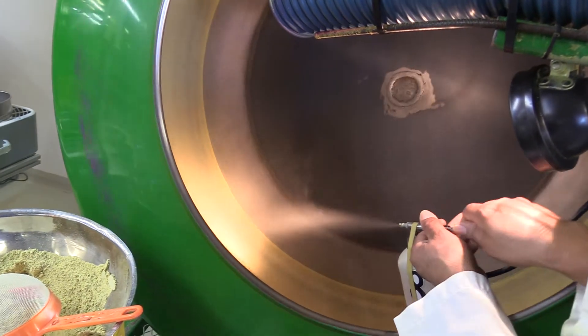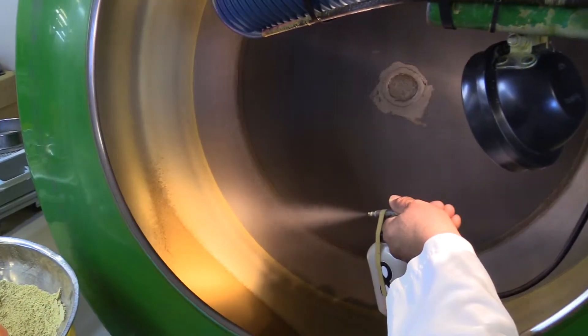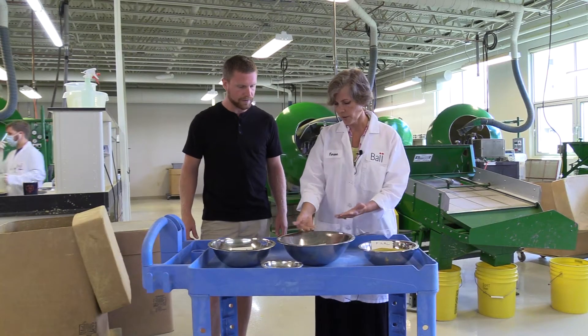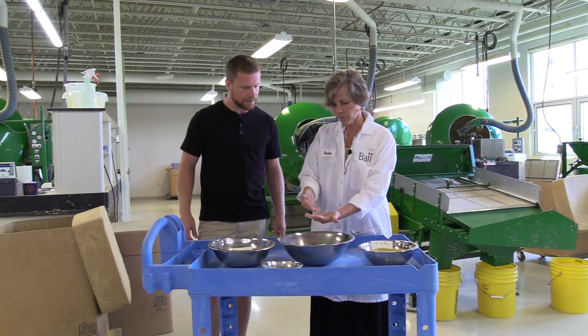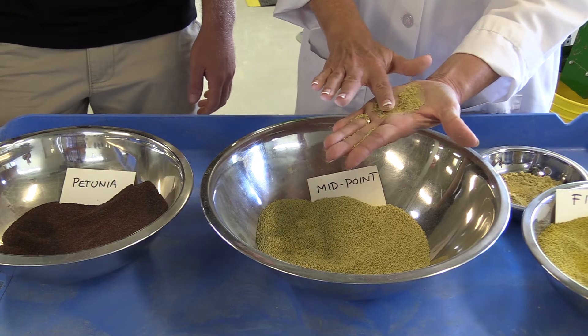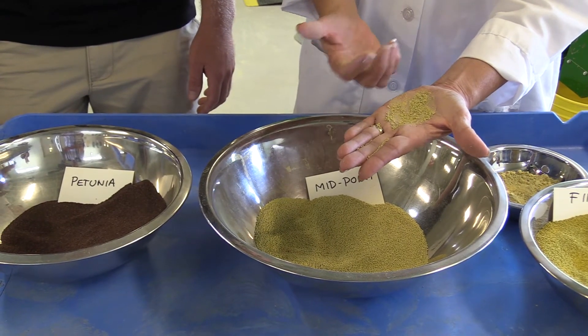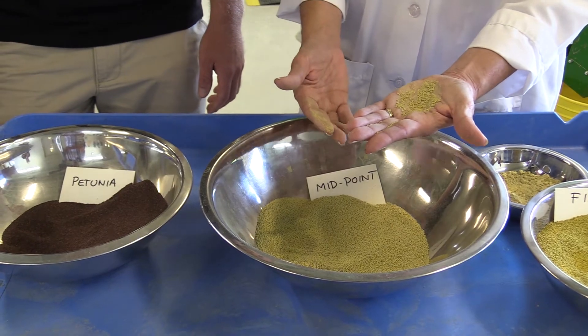So what we're going to do is put layers of this pelleting powder on the outside of this petunia to make it nice and round. We alternate wetting the seed with a wetting agent and adding a thin layer of powder, and we just keep doing multiple thin layers until we get to a midpoint. The pellet is nice and round. If I take my finger here I can actually just smash them — the inside of the pellet is nice and soft, dissolves out very easily for the grower.